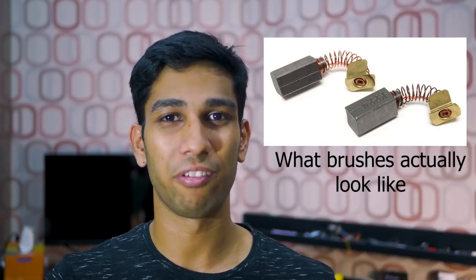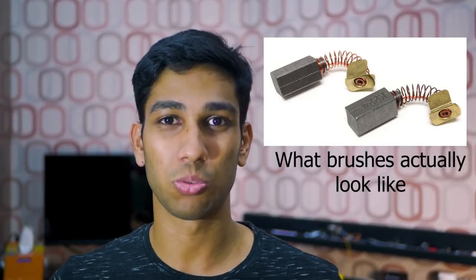These brushes are in fact unique to this kind of motor, and that's why this motor is called the brushed DC motor. Next let's dive one step deeper and actually understand how this electromagnetic force creates movement in the motor.